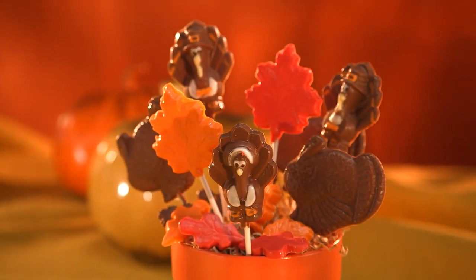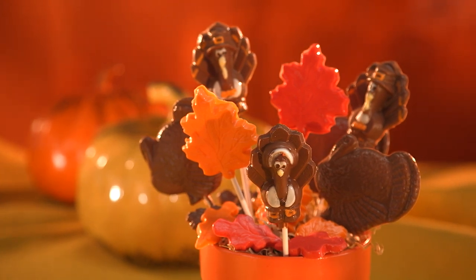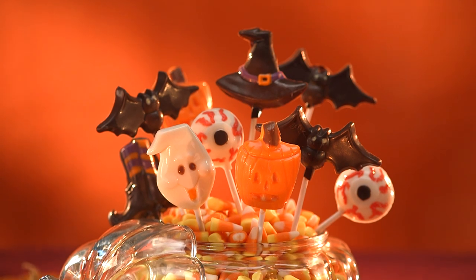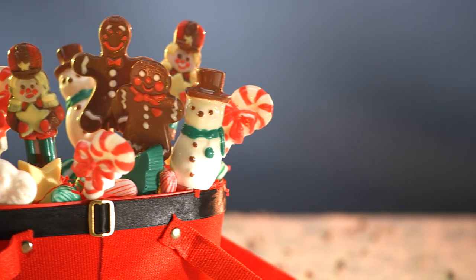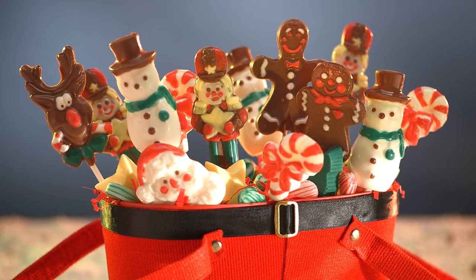We make special occasions easy at Bulk Barn with candy molds designed to add flair to celebrations such as Thanksgiving, Halloween, and Christmas. You can create reindeer or Santa, ghosts or bats, turkeys or pumpkins with molds and ingredients that make it simple and quick, but look like you've been in the kitchen for days. Let's have a look.